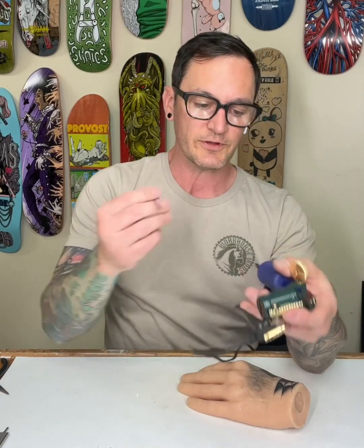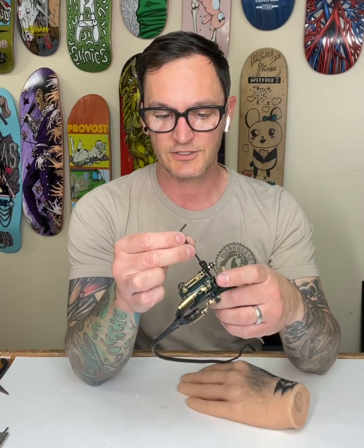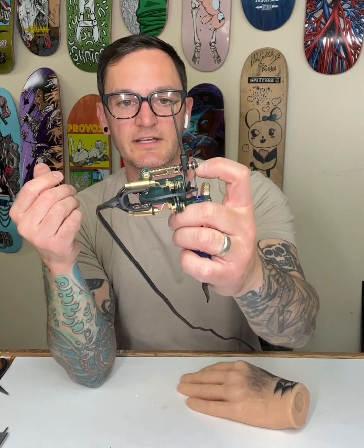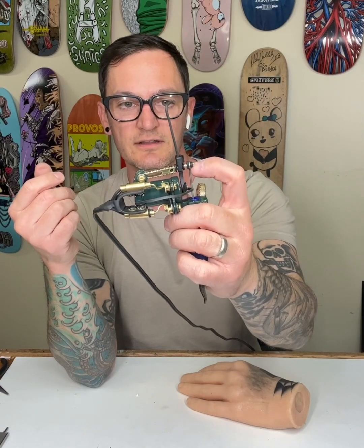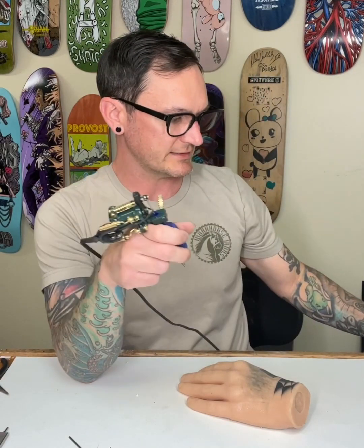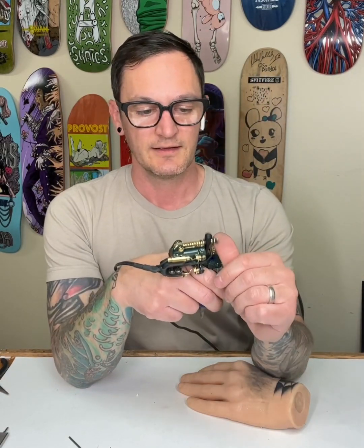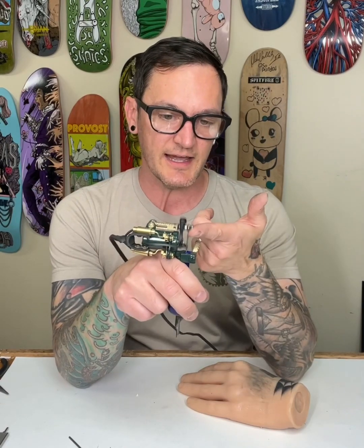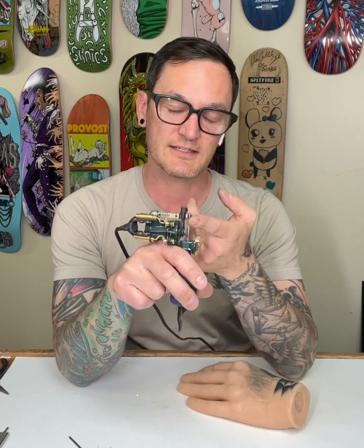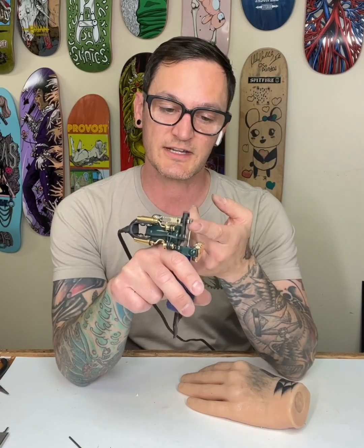Whether you're using cartridges or needle tube, you can adjust the feel and tension. You can loosen it to give a softer feel, or firm it up for a more direct hit. That affects how the machine responds to the skin — whether it will have less or more response.